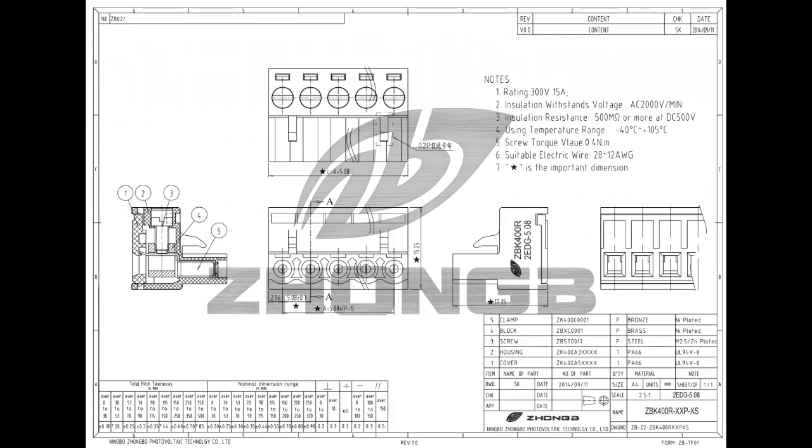Then I have this other one that you probably can't make out, but it does have the manufacturer written on there and it has an actual part number that you can look up a datasheet for and see what it's going to be able to handle. So that's the first thing I want to cover — the actual ratings of the part.